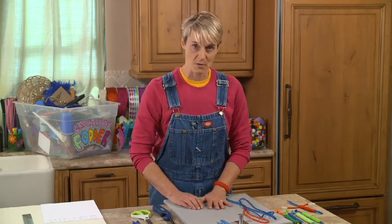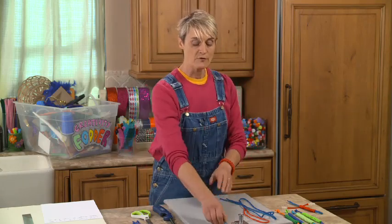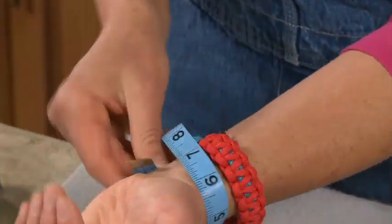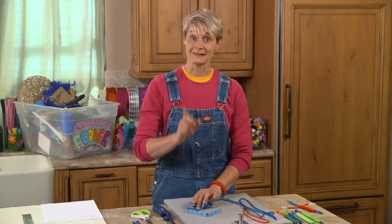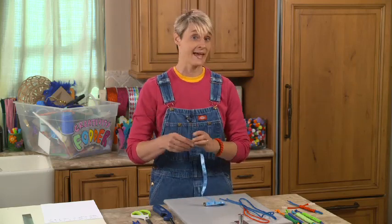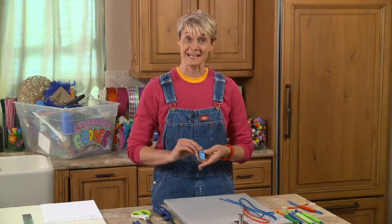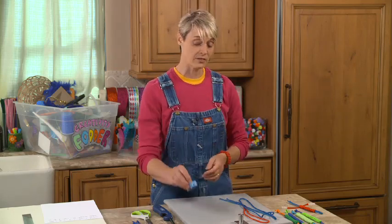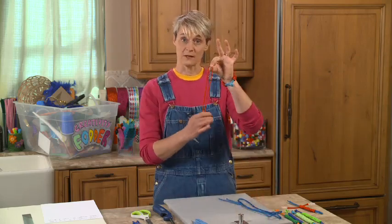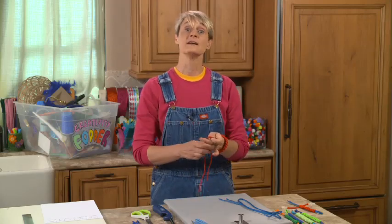Now, measuring — this is the most important part, and I know you guys don't like when I give you a math class, but this is really important. First thing you have to do is measure your wrist. When I measure my wrist it's 7 inches. You want to take that length — 7 inches — and add 3 inches, which gives me 10. Now multiply that by 2, so 10 plus 10 equals 20. That's going to be the length of the cord that is my tie-off cord — 20 inches long. So it's your wrist plus 3, times 2.